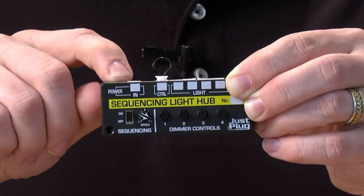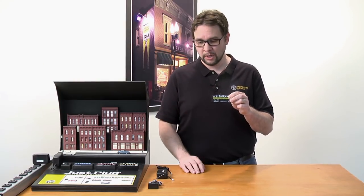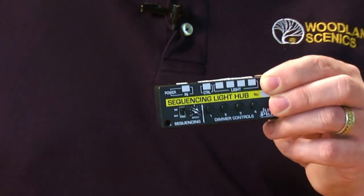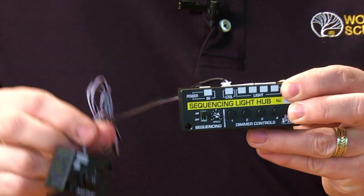Next to the power in port is the control port and the control plug. If you're not going to use an auxiliary switch, leave the control plug in. I'm going to be using an auxiliary switch, so I'm going to pull the control plug out. I've got my jewelry switch here and I'm going to insert the plug into the control port.